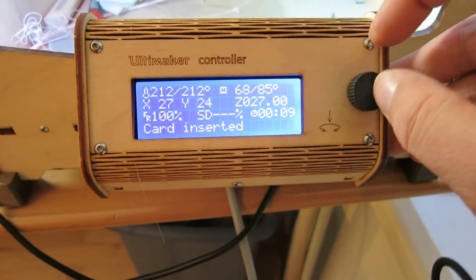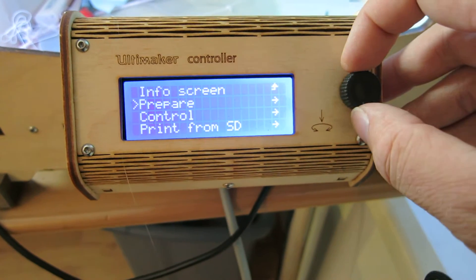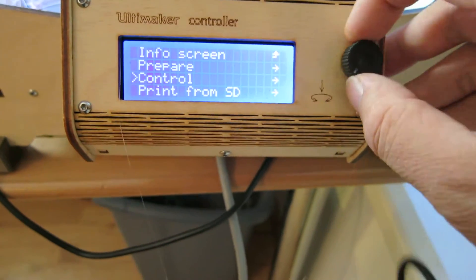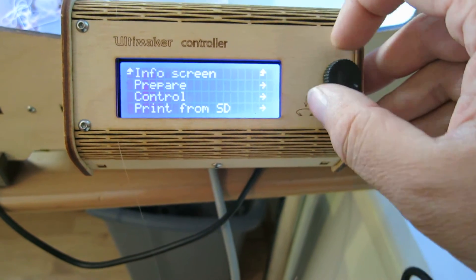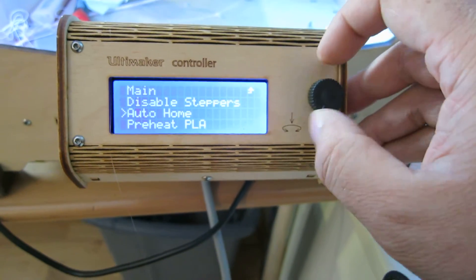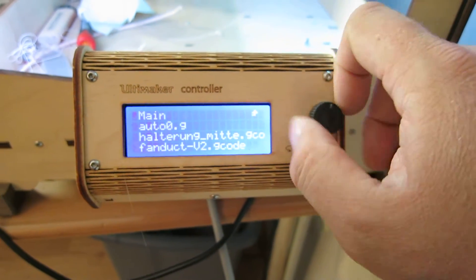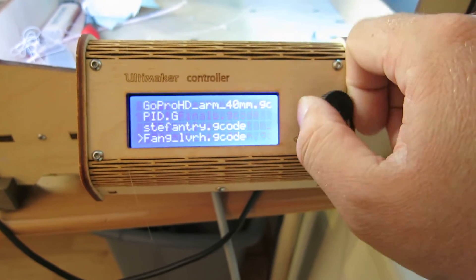I can show you right here. I go to nothing because it's printing right now. So what I need to do, I will home and start. And I will find the file right now.